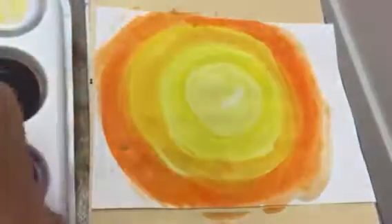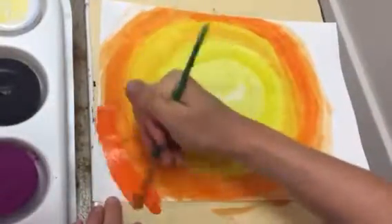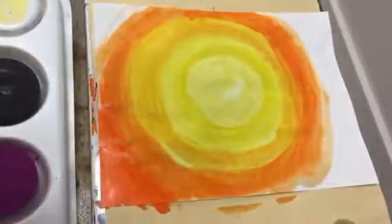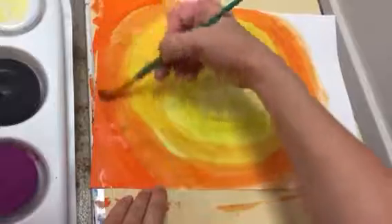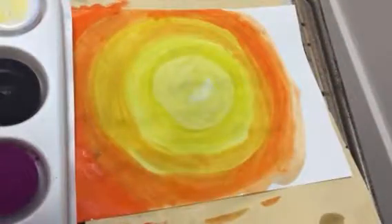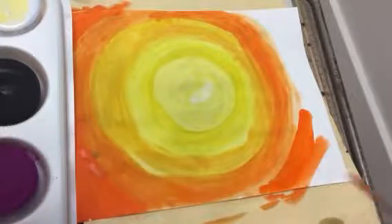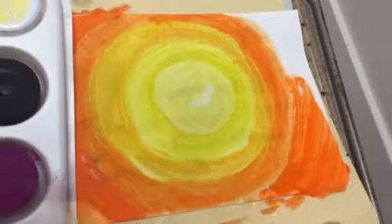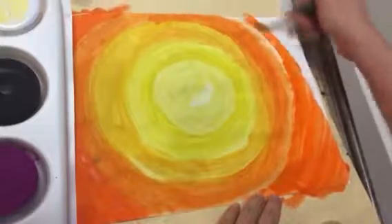Now we're just doing straight orange — dip in the water, get orange, no yellow, just orange. We're gonna do the corners in just orange. Remember I'm curving my brush so it looks like that big circle keeps going. Every time I'm going to get more paint, first I get water on my brush, because otherwise your paint gets too dry and thick. You don't want thick paint — you want nice, runny, watery, workable paint.